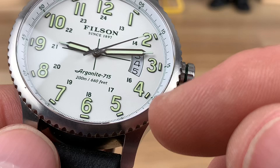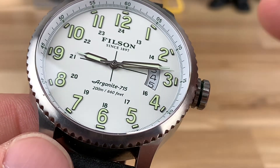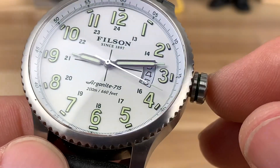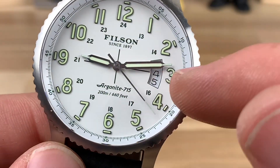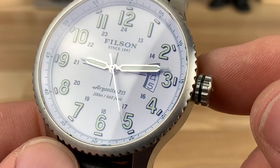I really liked the contrast of the greenish lume — though I wasn't sure all the indices were lumed, we'll find out at the end. And then there's a three-date-window cutout for the date display; the middle number is going to be the actual date. Kind of a cool aesthetic.